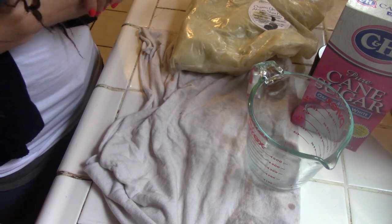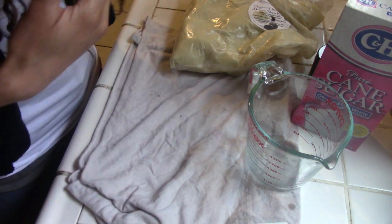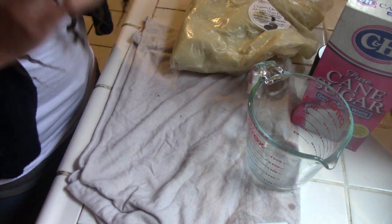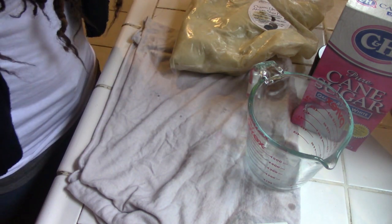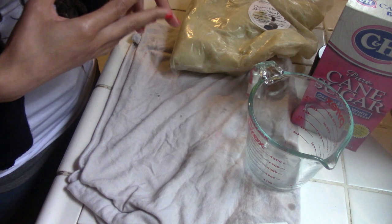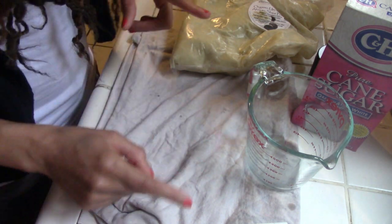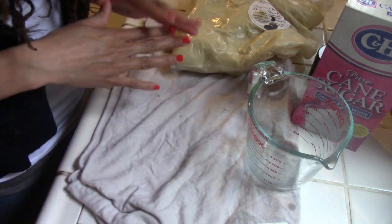We're going to be doing a DIY shea butter face scrub. I made this for one of my customers and she loved it, and I actually liked it a lot, so I was like, you know what, let me go ahead and personally make one for myself. I'm going to be sharing with you guys what you'll need and all of that.